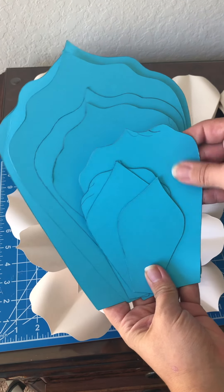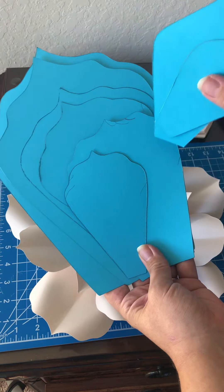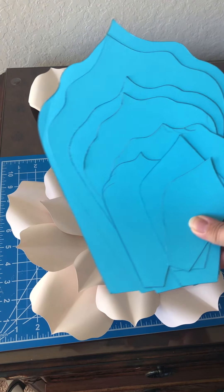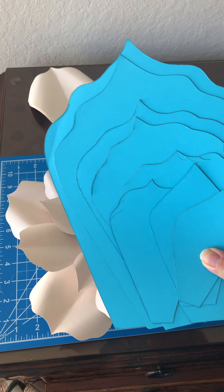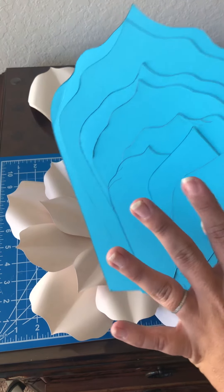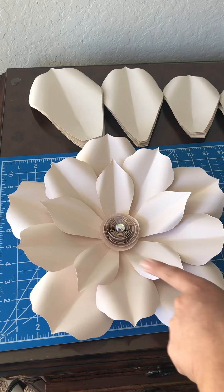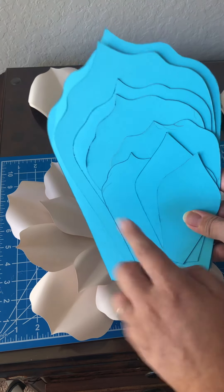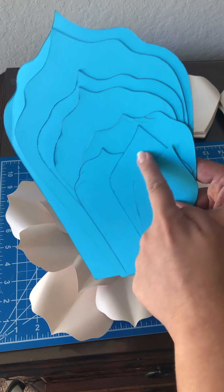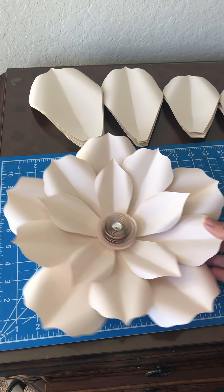Two of the petals are a little bit different — that's because years ago when I created this template there was a specific flower in mind. I decided to include it because that's how I originally did it. As you can see, I used five petals for this one: the first, third, and fourth — skipping the second — and did five of each, plus the cute rosette center.